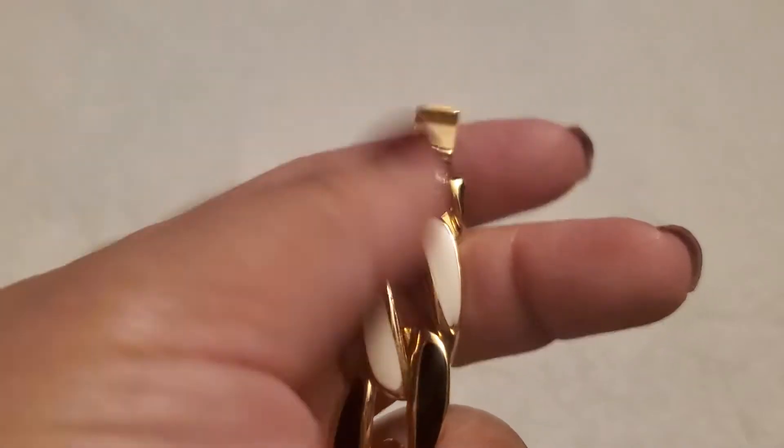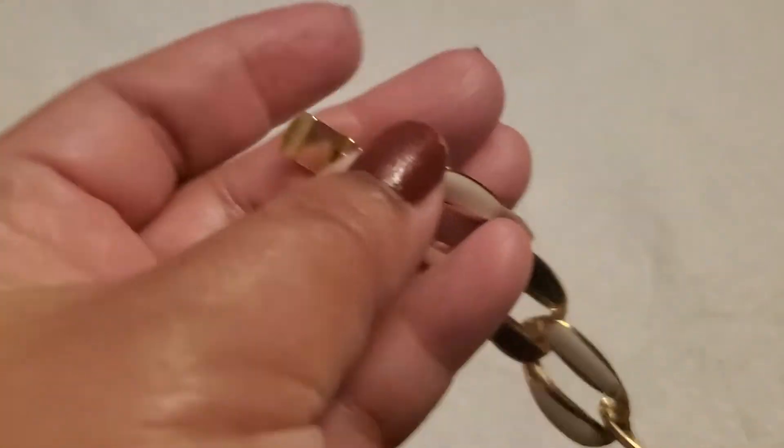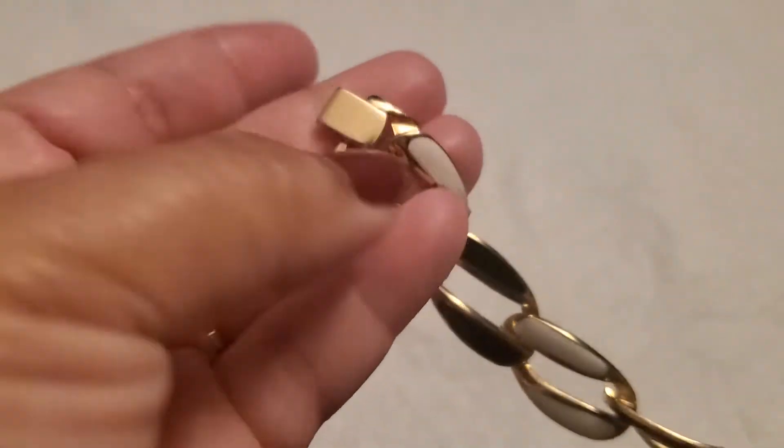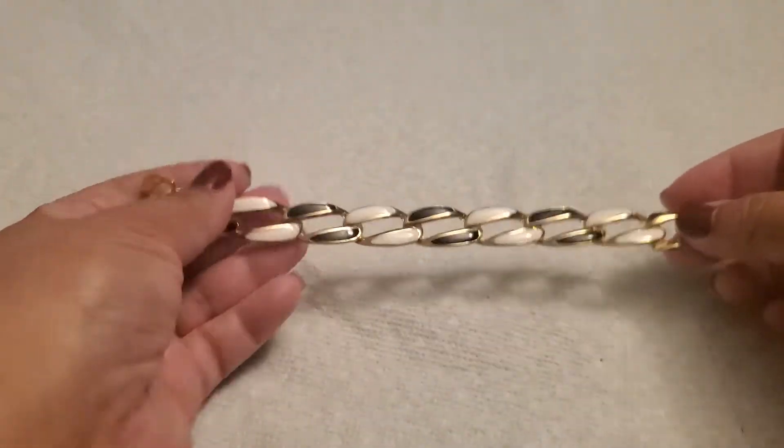The clasp — I believe it doesn't stay. Maybe you guys can fix it. I'll just do a dollar because the clasp is broken or it doesn't stay closed. So one dollar for this one.